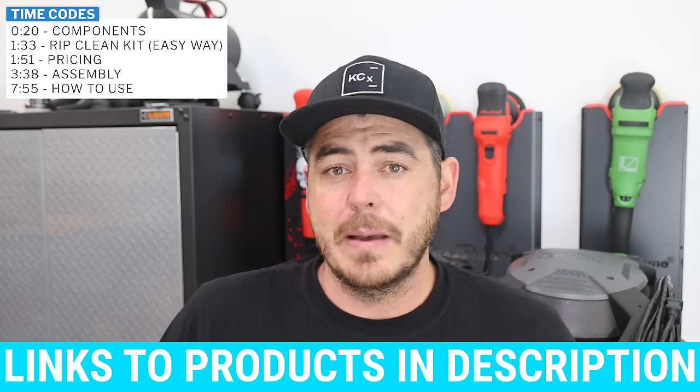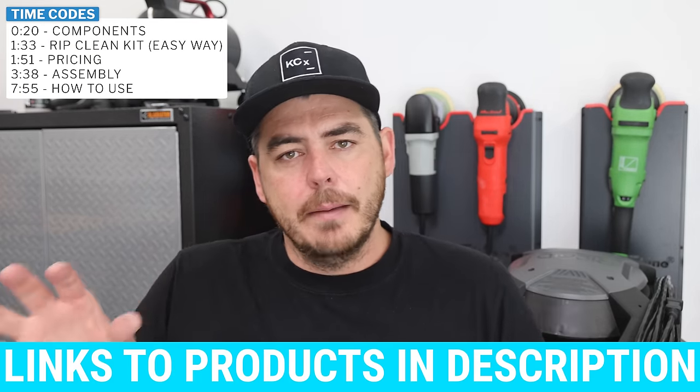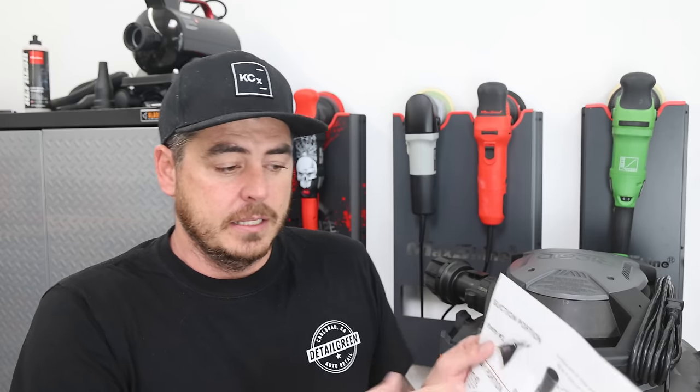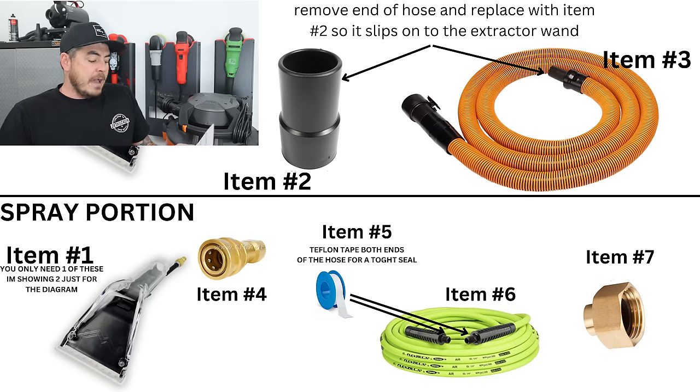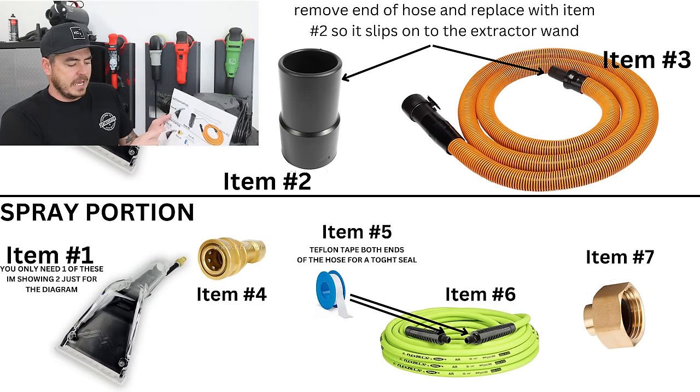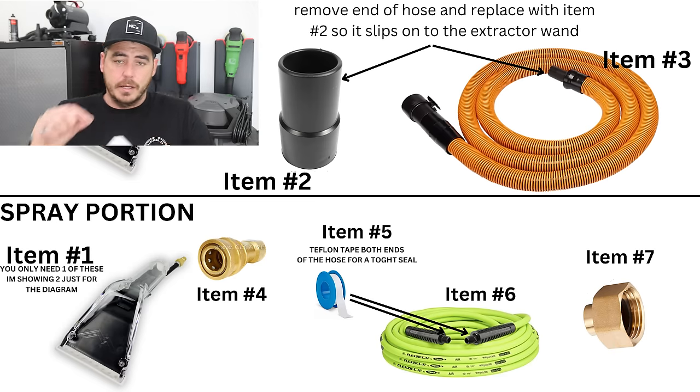There are a couple videos online already about how to build out this extractor system and I have a basic diagram for you here. Basically you buy an extension wand, you attach it using a slip cover that attaches onto your hose, then you have your vacuum hose that runs into your vacuum — that's the suction side. Then we go into the spraying side, what actually injects the water. That's what makes an extractor. You'll need one wand. Then the next item is a quick coupler that will attach to the extractor wand.